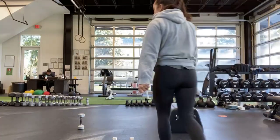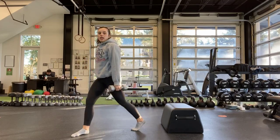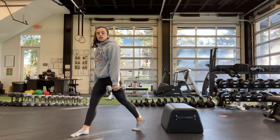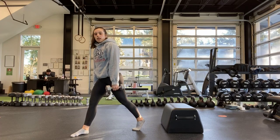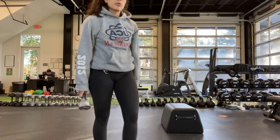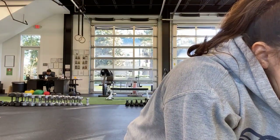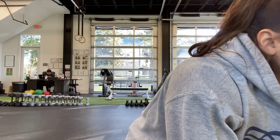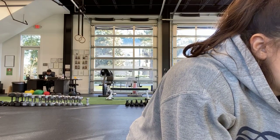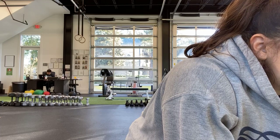Next one is our split squat — two weights by your side, one leg back, heel up. Try to get that knee down as close to the ground as you can, staying on the same side until the half. If that bothers you, you can do squats instead. Distribute weight in both feet. Put some weight on that back leg. And halfway.